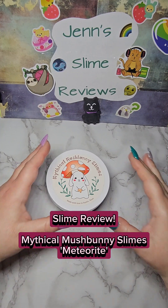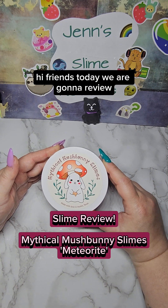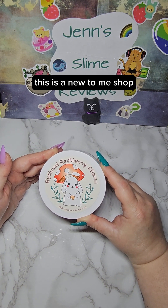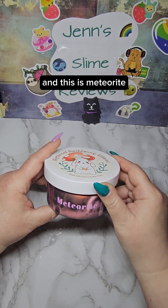Slime Review — Mythical Mushbunny Slime. Hi friends, today we are going to review another slime from my care package that I received. This is a new to me shop, Mythical Mushbunny Slimes, and this is Meteorite.